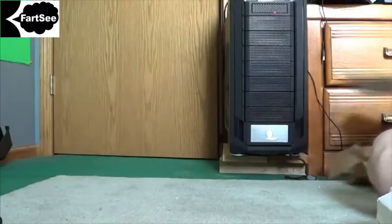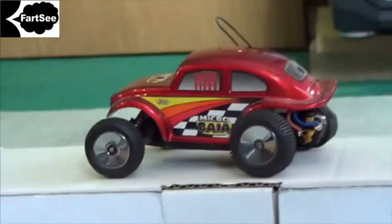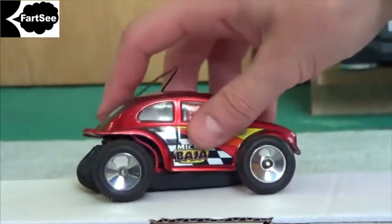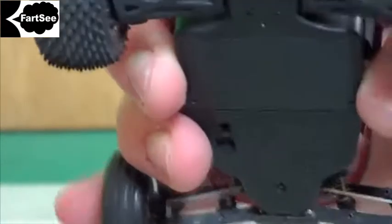Are you guys ready for the big surprise? Finally managed to get my hands on a Baja. These are extremely rare to find — they have been discontinued. Original wheels and tires. Take a look at that. Like it was barely even used.